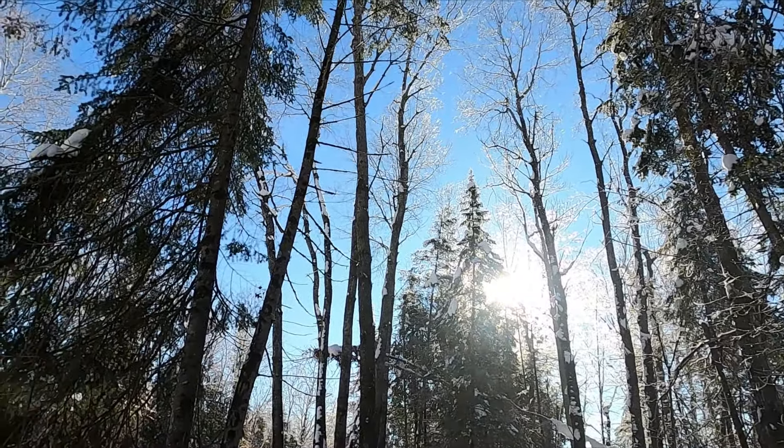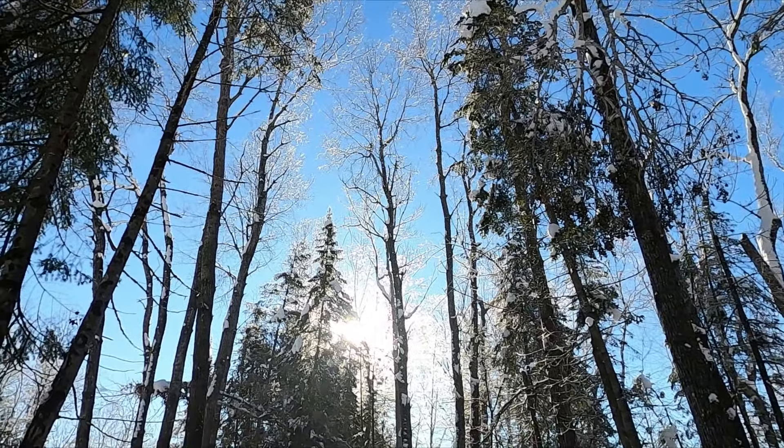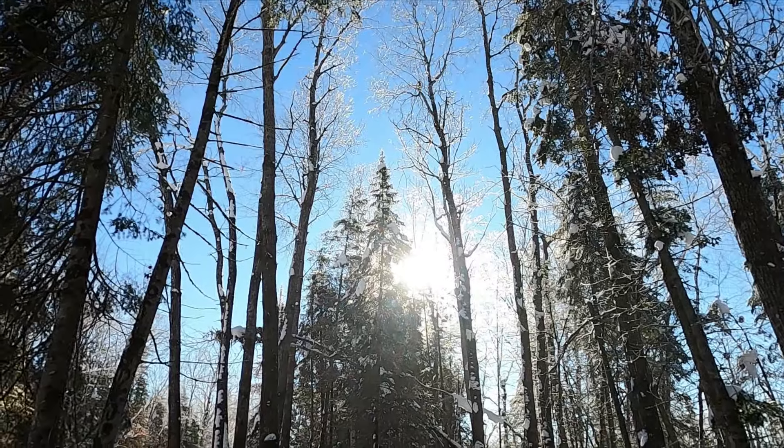I don't know if you'll be able to see this, but we got the frost coming off the trees like little diamonds floating around in the air. It's a pretty sight.